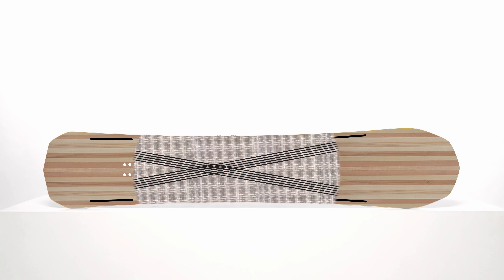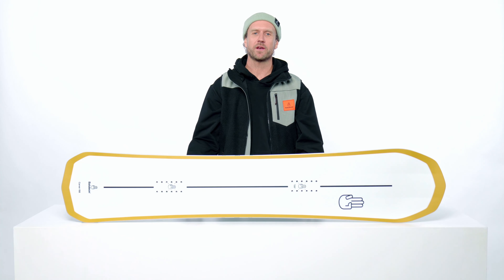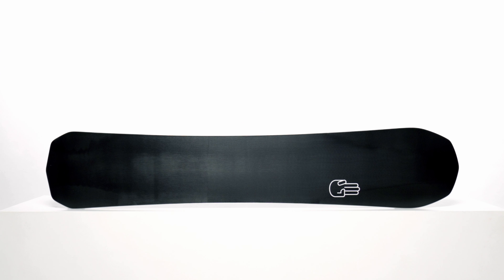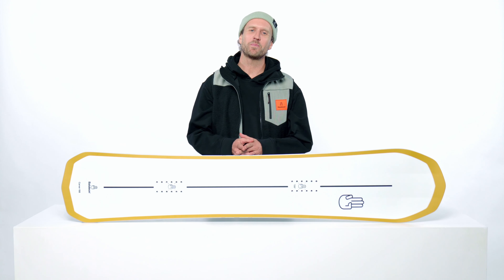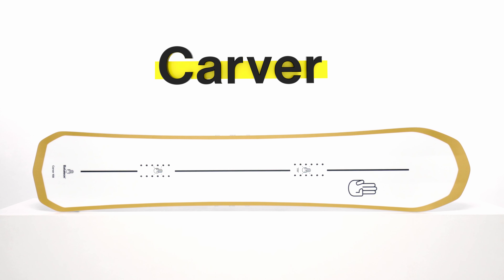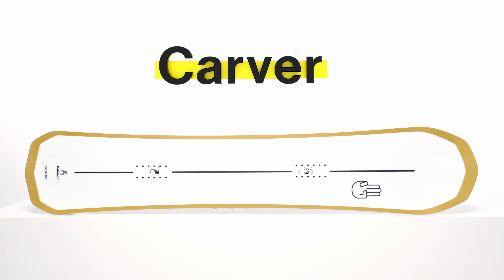Then you have two carbon stringers running in a cross pattern from tip to tail, strengthening the board both laterally and torsionally. That's all packed between two sheets of tri-axe laminate fiberglass and put on top of the Hyperglide S sintered base. If riding on edge is your passion, the Bataleon Carver is the board for you.